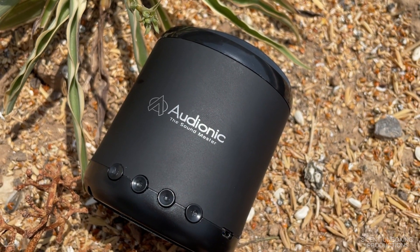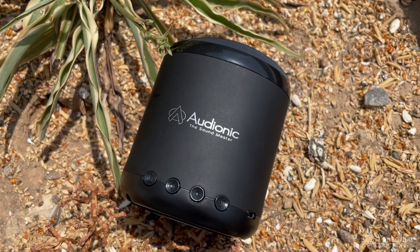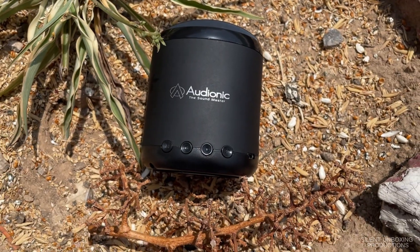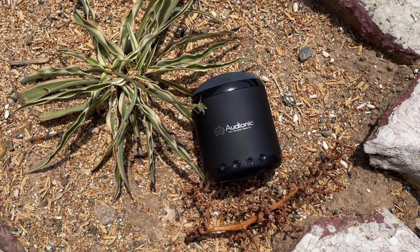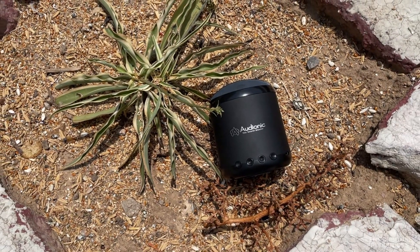When it comes to music you have to compromise either with the sound quality or the portability, but let's see if this thing combines the flavor from both worlds.